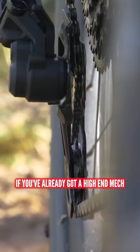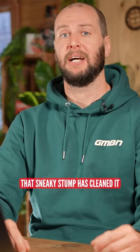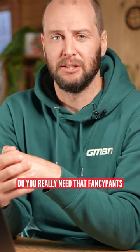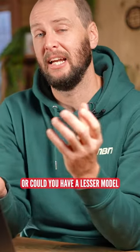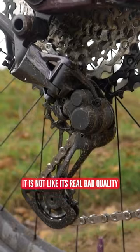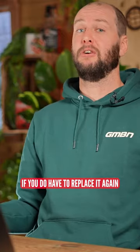If you've already got a high-end mech on your bike and unfortunately that sneaky stump has cleaned it right off the bike, well then think about — do you really need that fancy pants rear mech put back on, or could you have a lesser model, which is still going to shift fine. It's not like it's real bad quality or anything like that. It still does the job perfectly well. It just means if you do have to replace it again, it's going to be a little bit more wallet friendly.